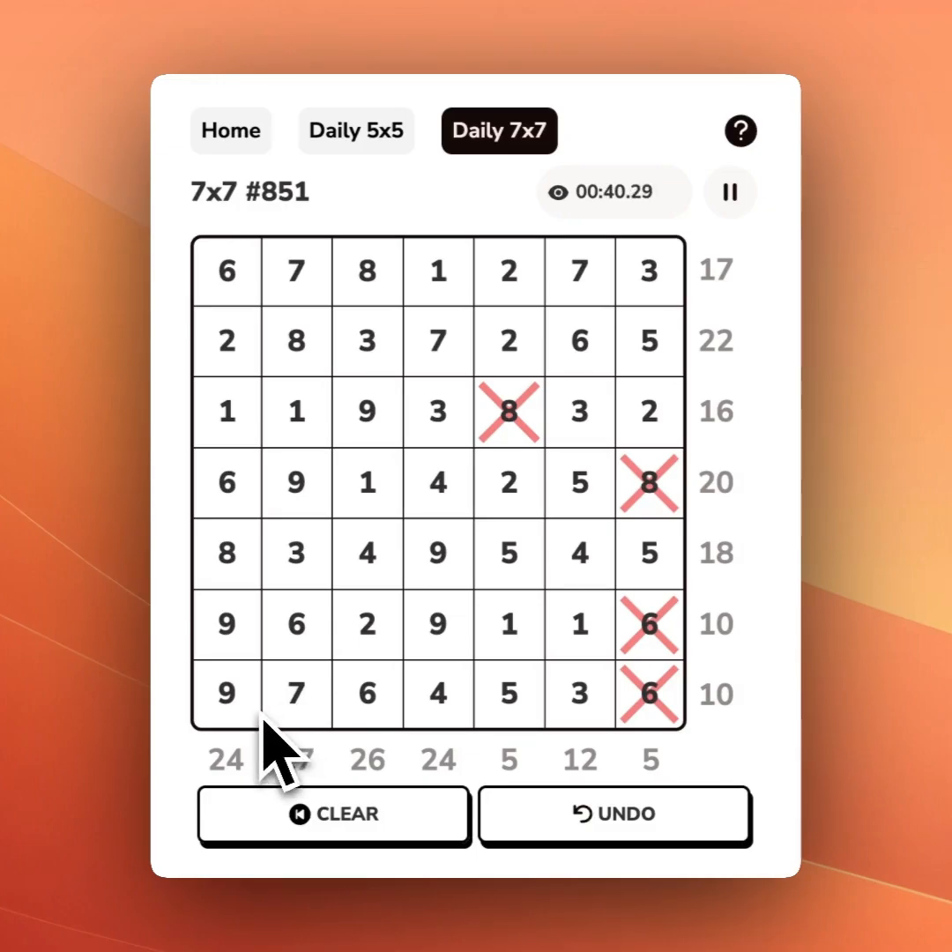Now I'm going to look ahead and see that in this row, to get to 10, if I try to use a 9 I would need a 1 — and there's no 1, so I'm going to X out that 9. I could use a 7 and a 3, or a 6 and a 4. But there's no combination with a 5 that gets me to 10, so I can X that out as well.